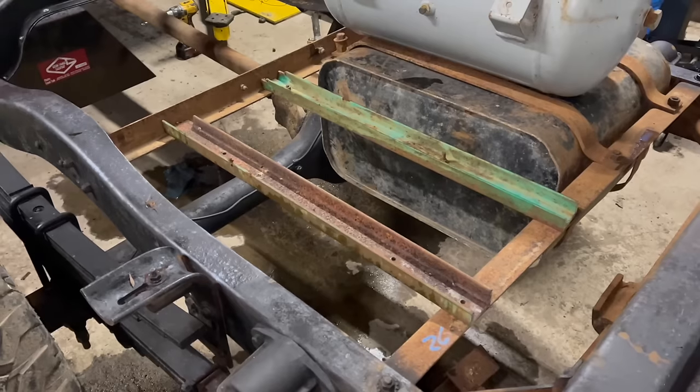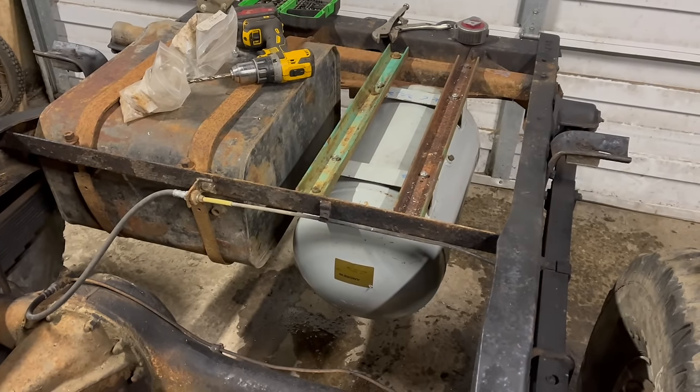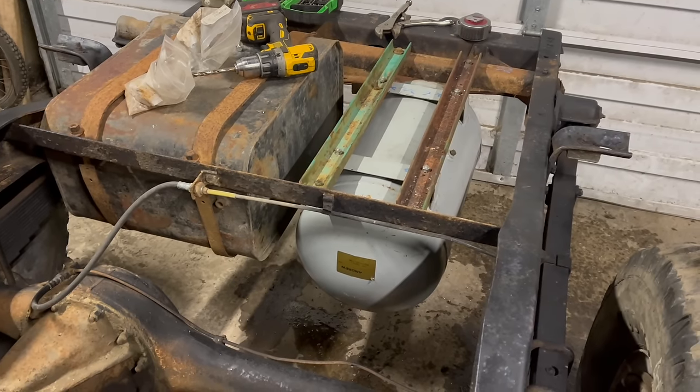Let's make some air tank mounts. That's pretty cool. I have no idea what I'm going to do for an air compressor or any of that stuff, but the tank's on there.